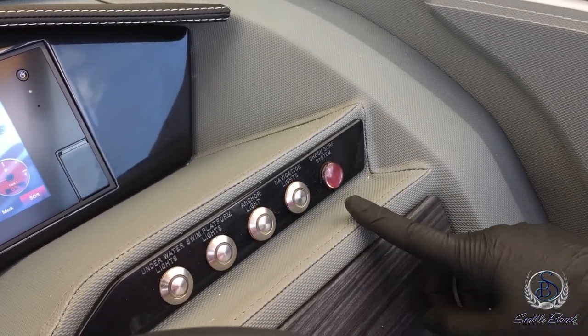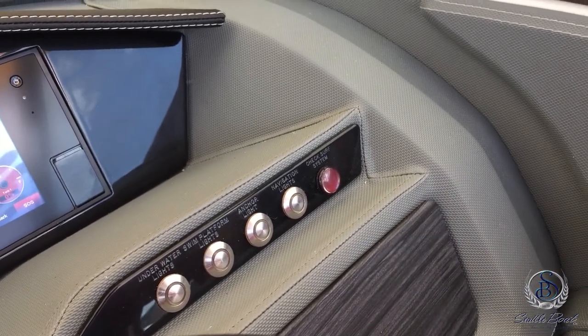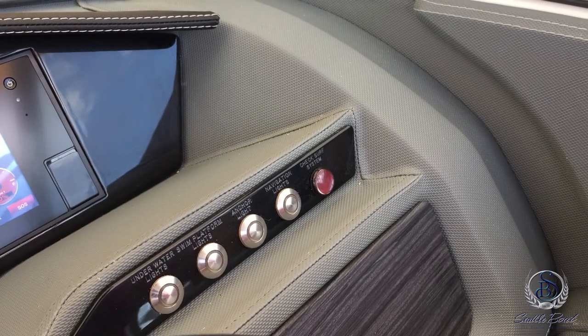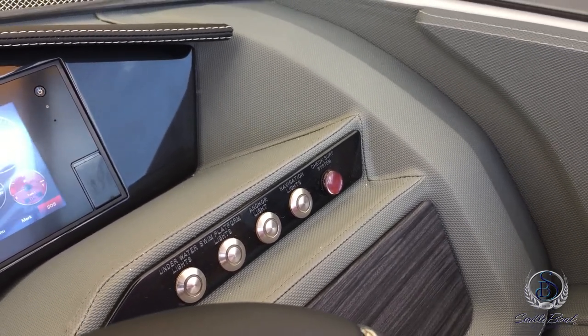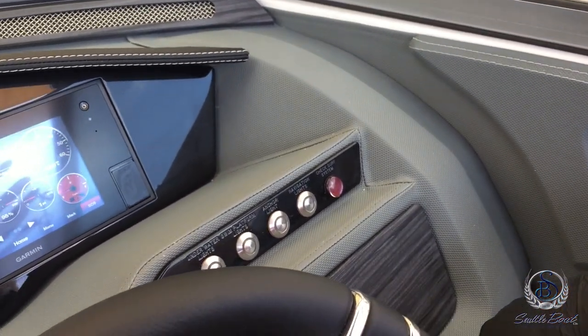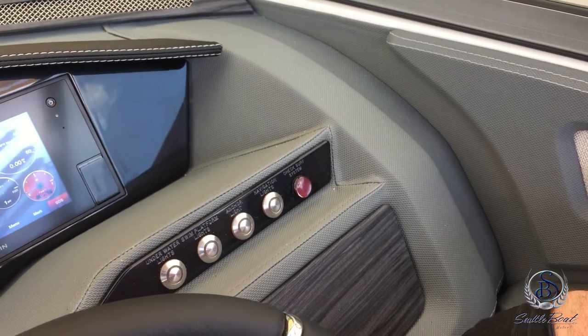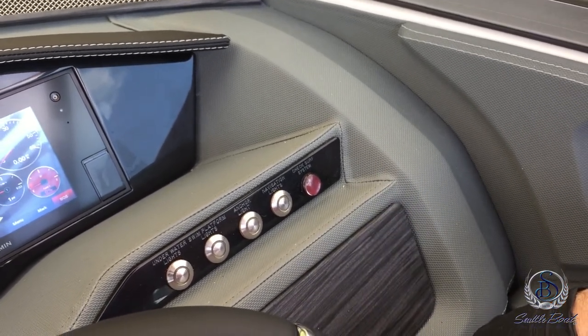With this particular boat being the surf package, we have a check surf system light here. If there's ever a fault with the surf system that light will illuminate to tell you there's an issue — just contact one of the Seattle Boat locations and we can get it fixed for you. If this is a regular R-Series boat, that position will just be an accessory switch you could wire additional lights or accessories to.